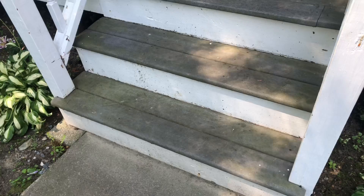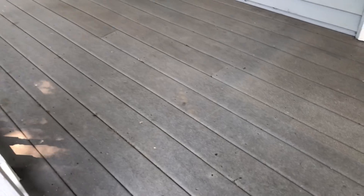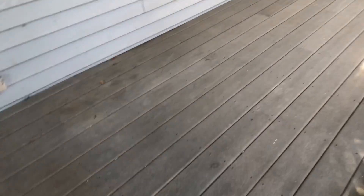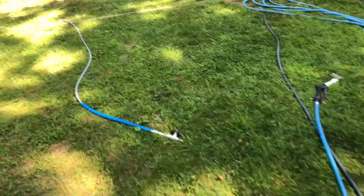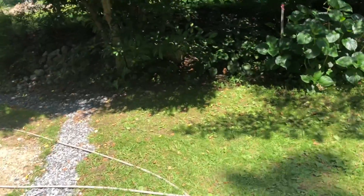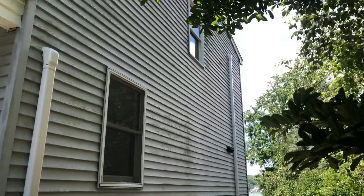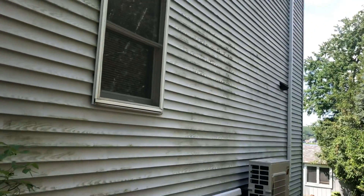The job covers the roof, gutters, house, and then the porch. As you can see, the porch here is very dirty with dirt, algae, and mold — it's gonna make it look nice. Most of the siding only has the black mold underneath the siding lines, but this area and this side of the house are the worst.